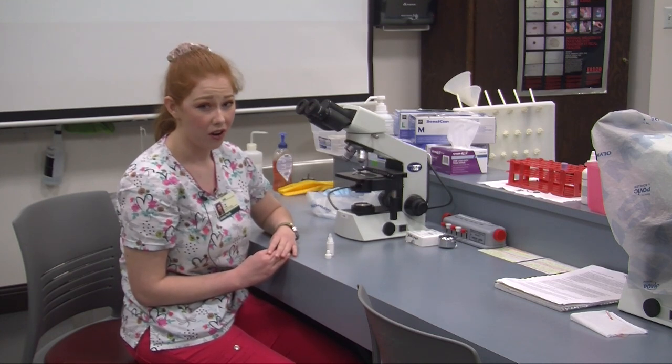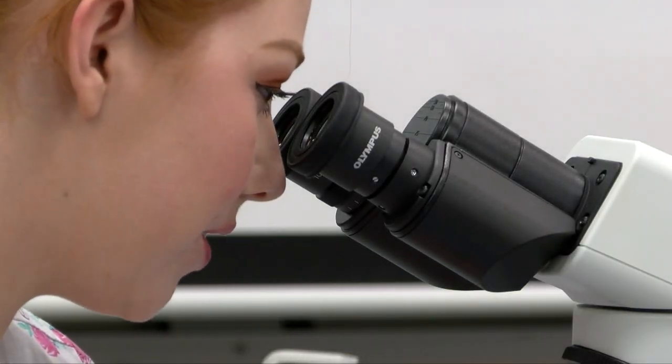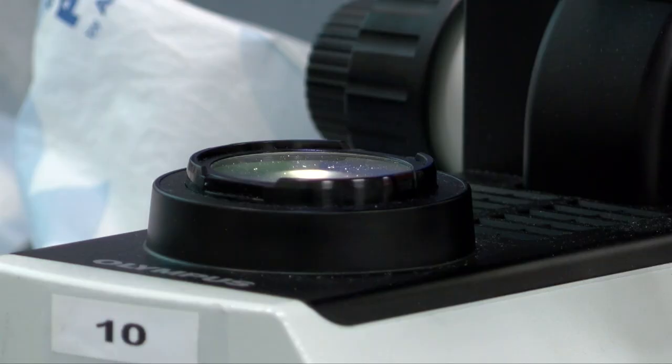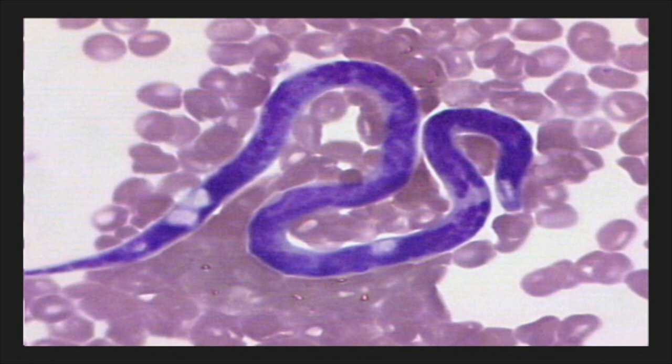Once I can confirm I can see all my cells, I want to switch back to ten times objective. I still want my condenser all the way up and bright light. Now I'm going to look for a species called Microfilaria. Microfilaria is commonly seen in the blood of the canine species and sometimes in feline blood as well. Microfilaria is associated with heartworm in dogs. Heartworm in dogs is caused by a parasitic worm called Dirofilaria amitis. When we see just one of these in the blood the dog is considered positive for Microfilaria — just seeing one makes our patient positive.